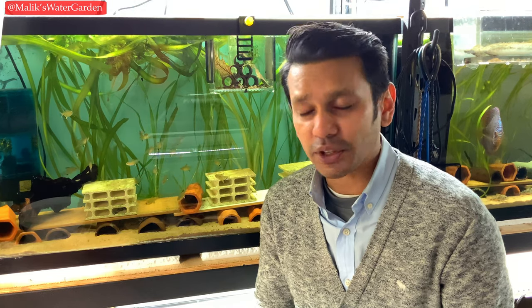They are very easy fish. Don't let anybody else fool you. Zebra plecos are not hard fish to keep. They are very easy fish to keep, very easy fish to feed, very easy fish to take care of. And in all honesty, they are one of the easiest fish to breed. Today's video is about how to zebra pleco.